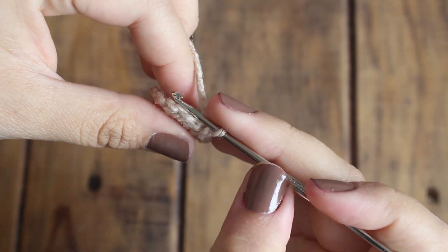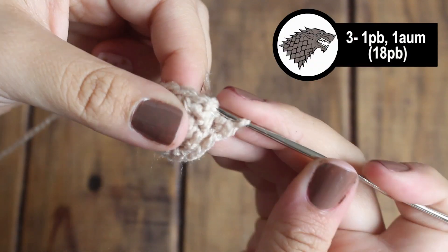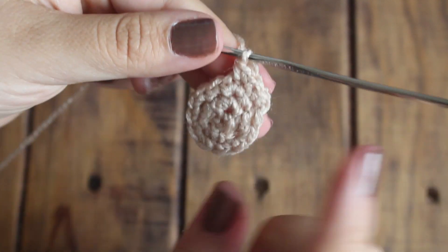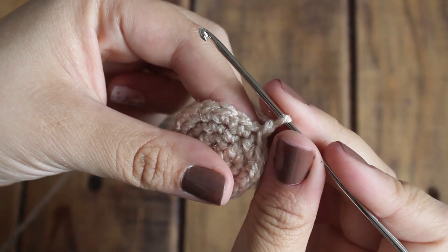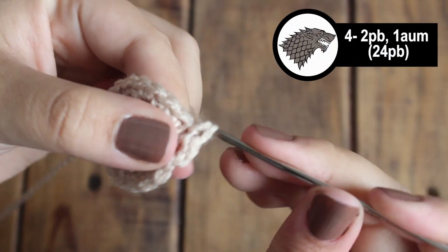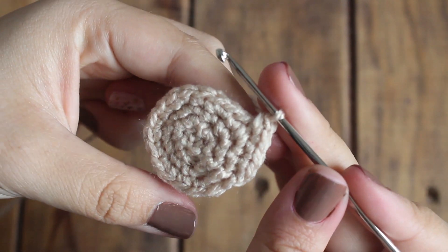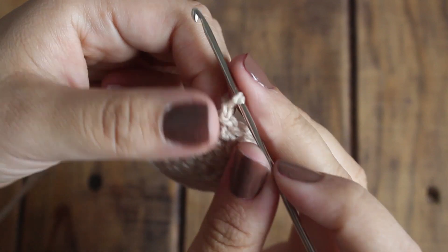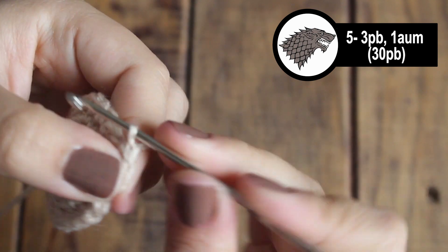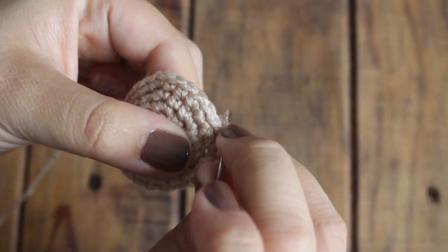Para la vuelta número 3 vamos a tejer nuevamente un punto bajo y un aumento y así toda la vuelta. Para la vuelta número 4 vamos a tejer 2 puntos bajos y un aumento, y repetimos la secuencia en toda la vuelta. En la vuelta número 5 vamos a tejer 3 puntos bajos y un aumento, y repetimos esta secuencia en toda la vuelta.